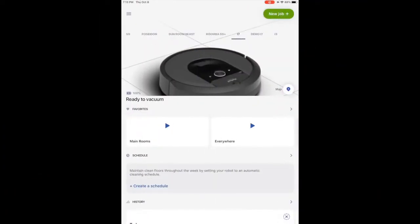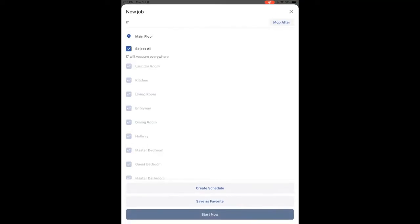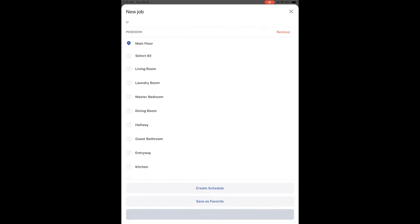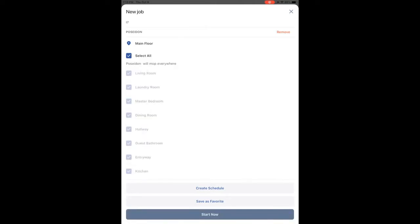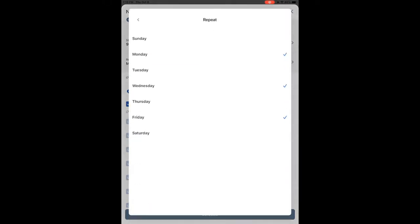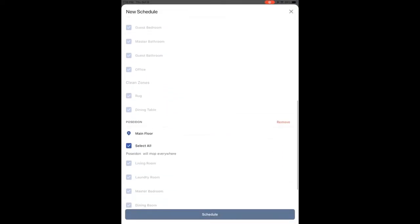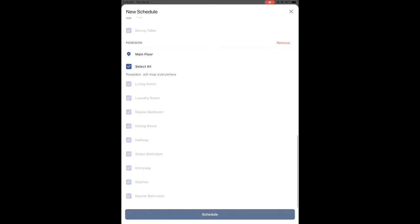There's nothing better than coming home from work each day to those vacuumed floors. Here's one thing better — coming home to not only vacuumed floors, but those shiny mopped ones as well. With Imprint Link Technology through the iRobot Home app, your Roomba i7 and your BravaJet M6 are going to team up to keep your floors crystal clean. Send your Roomba i7 out to clean wherever you want, and when it finishes, it's going to automatically tell the BravaJet M6 it's your turn. You can set this up on demand or as a repeating schedule to make sure your floors are clean every day.